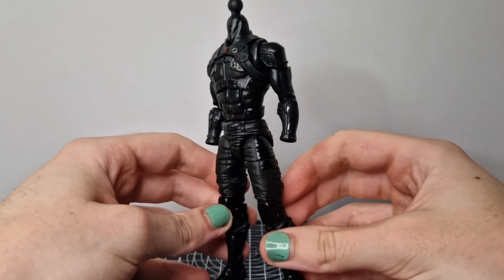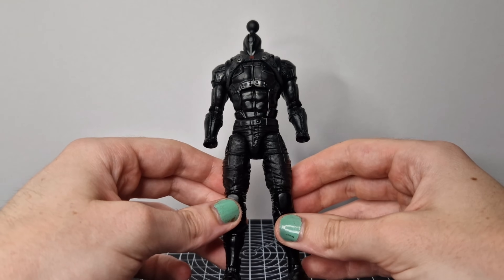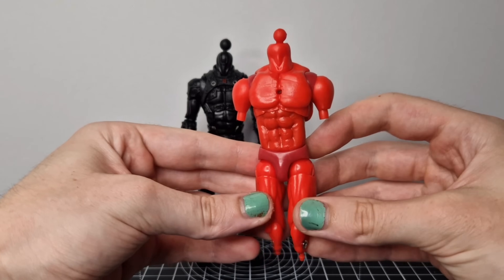This is, I think, a GI Joe Classified Series Snake Eyes — not too sure, just something from my box of fodder. It has great articulation and is a good base for a Wolverine body, so I'll be using that.